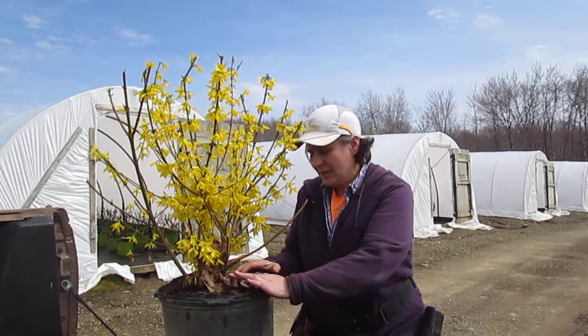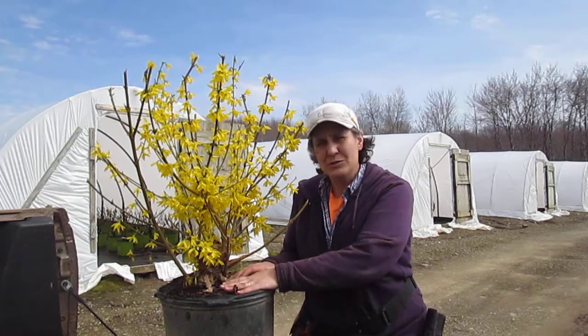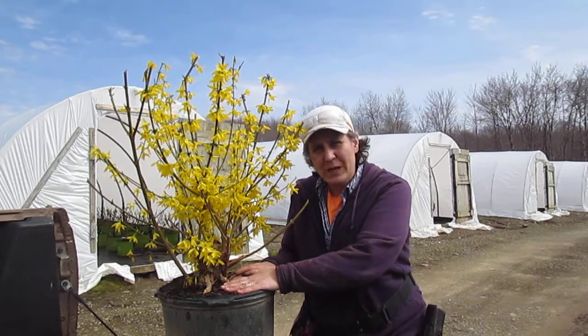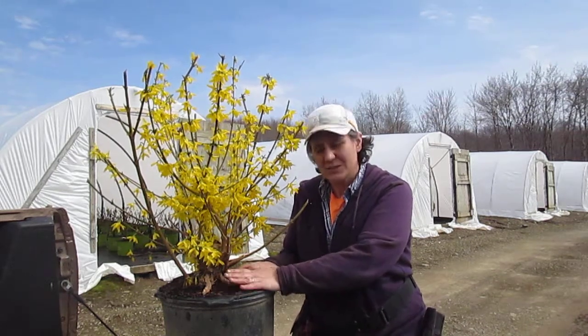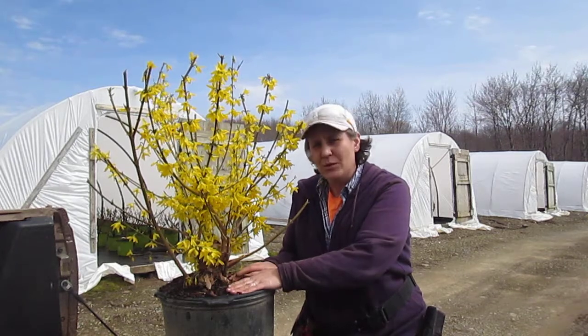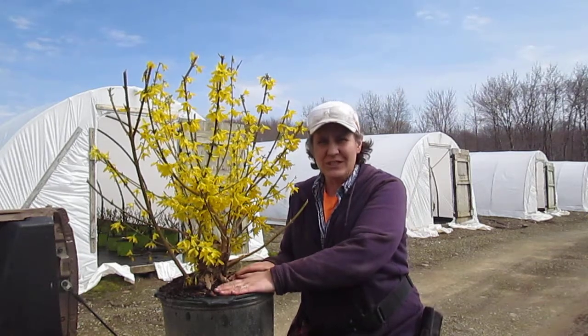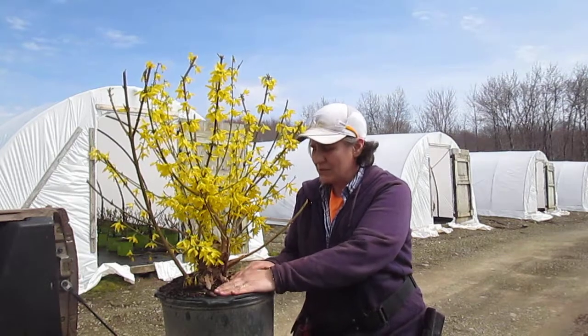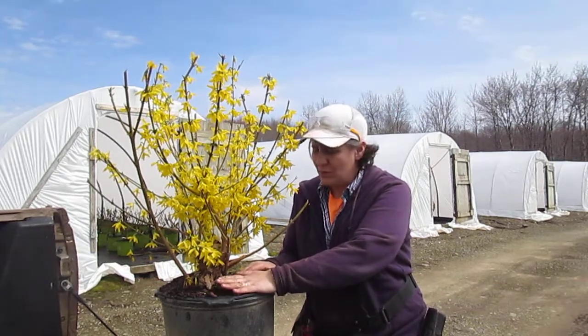Also for us as a grower, when we have a lot of healthy root tips in our potting mix, the roots absorb the nutrients better, they root into the pot faster, and they also absorb the water better. Therefore, our production cycles are ramped up, our plants are ramped up, and they're ready to go for sale.